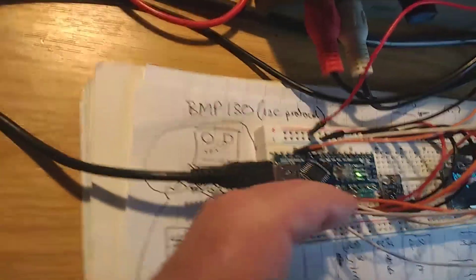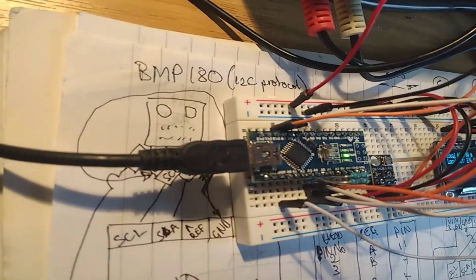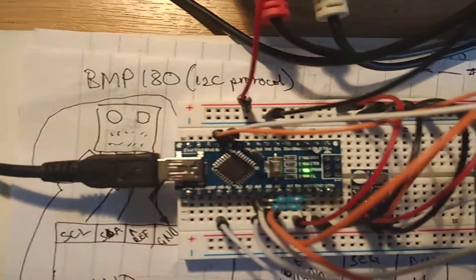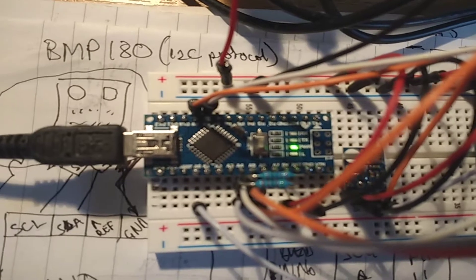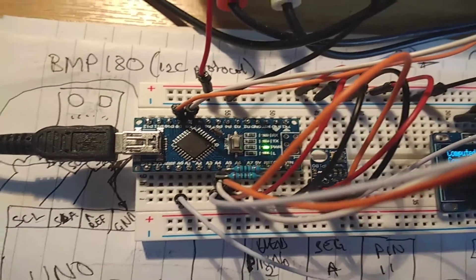These are the two resistors here in parallel to the I2C devices, with the pins going from plus 5 volts to A4 and A5 respectively. They're 4.7K pull-up resistors.